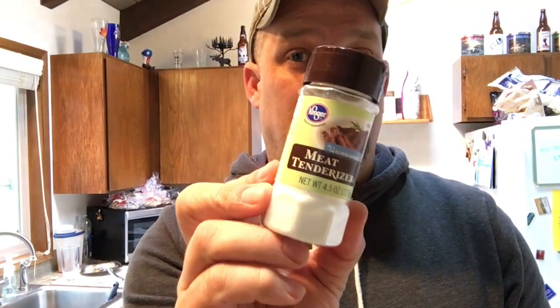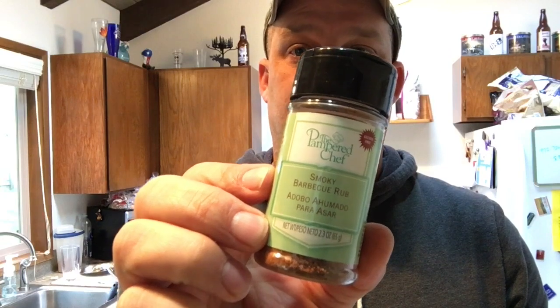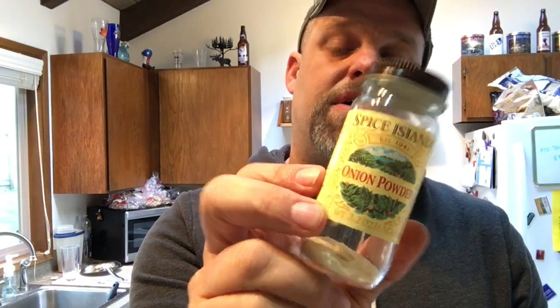We're gonna lay this rub on pretty thick. Here's what we're gonna use: black peppercorn, Himalayan sea salt, paprika, a little bit of cayenne — not too much — a little bit of meat tenderizer, Pampered Chef smoky barbecue rub, and a little bit of onion powder. Let's get this thing coated up.